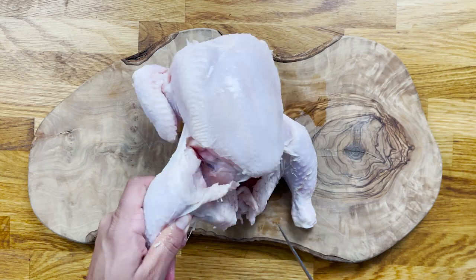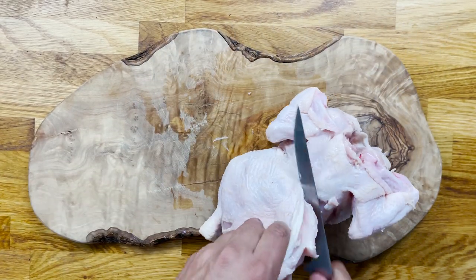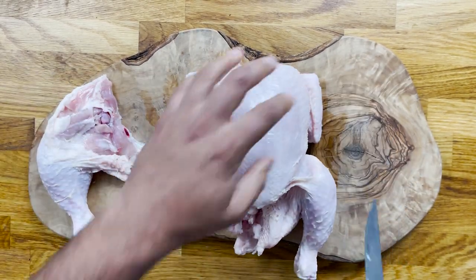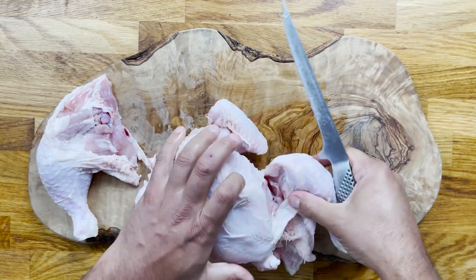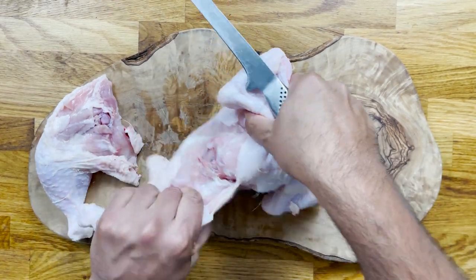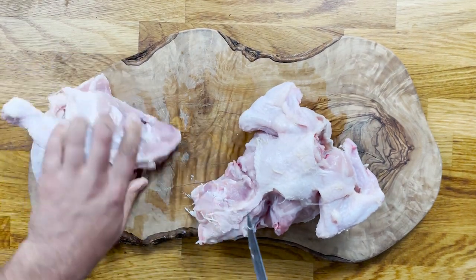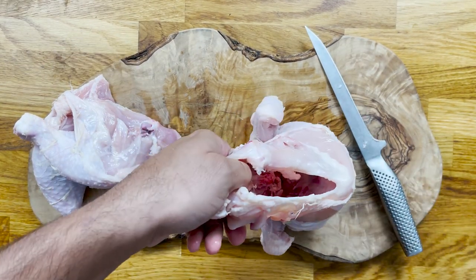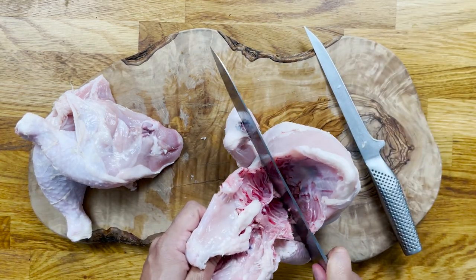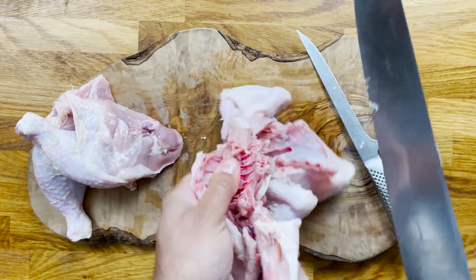We're going to start by butchering our chicken, which is something really simple and we don't do enough of — we are all now used to buying our meat in pieces from the supermarket. First, you need to cut in between the leg and the breast, which clearly shows a joint, and just cut around it. You can guide yourself very easily with a knife. One of the beauties of using a whole chicken is that you can make use of the carcass, which I am cutting through now, to make a beautiful chicken stock — quite quick and brief.